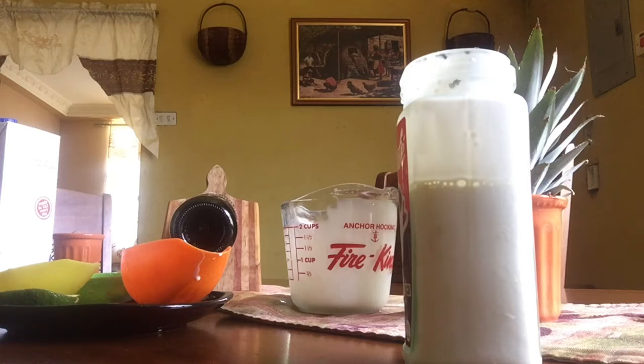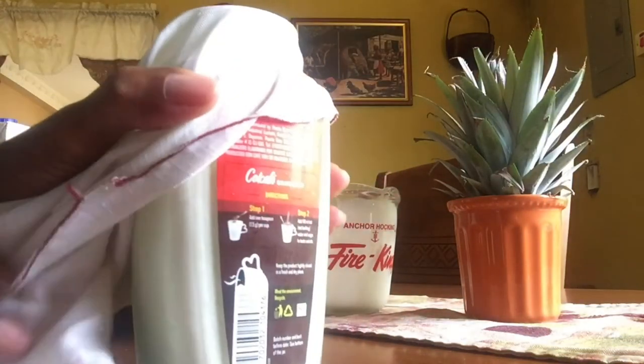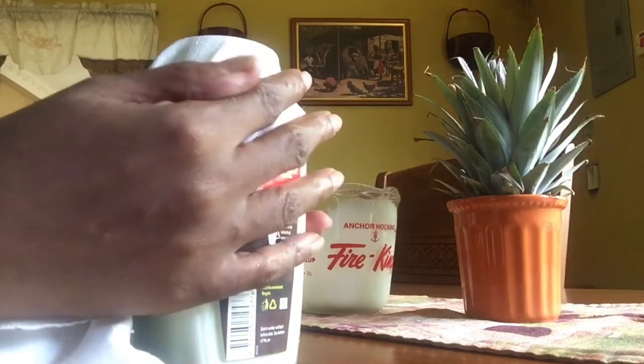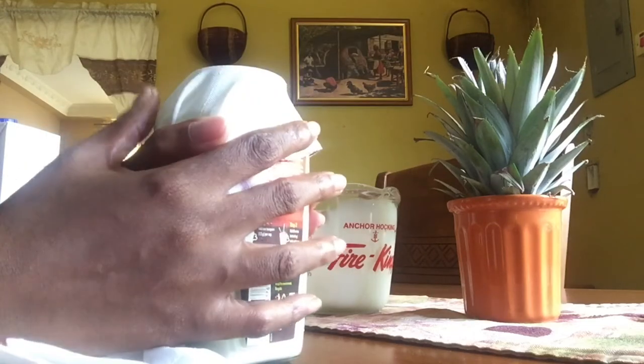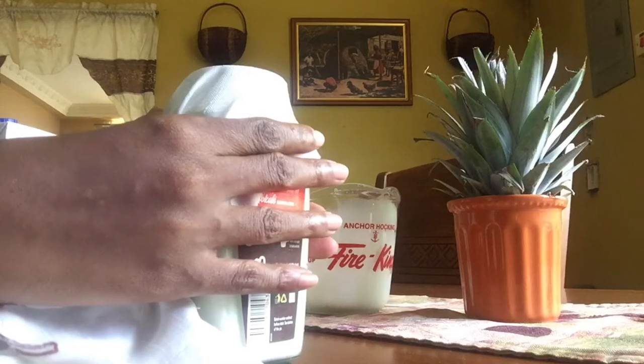You want to put a breathable piece of cloth on it, and you will get a piece of either rubber band or twine — anything — and you will seal it in a nice container for 24 hours, and you will have your sour cream.